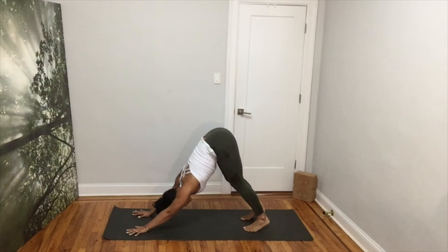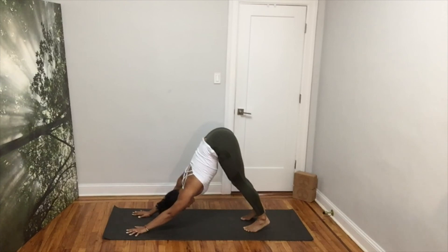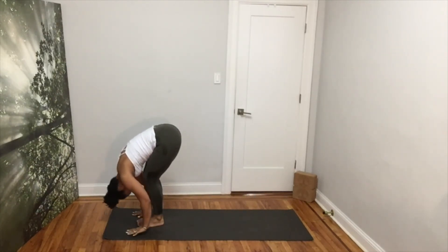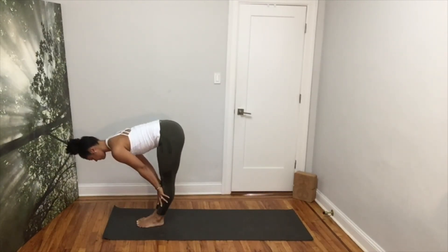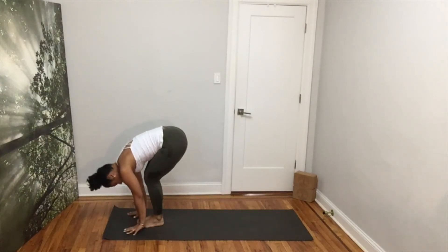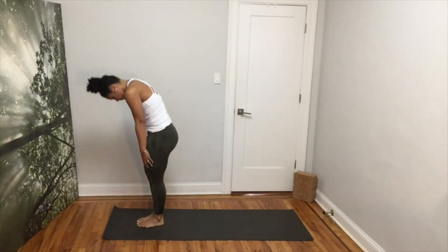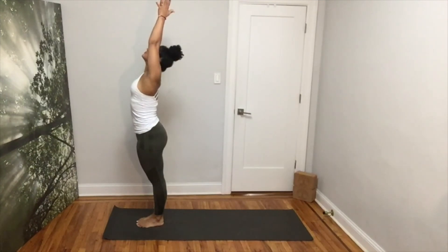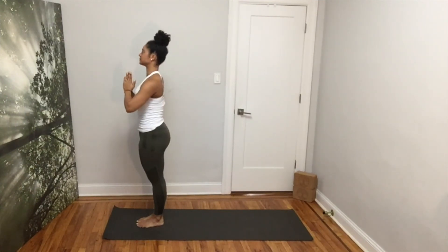Take two deep breaths here. In your next inhale, look up and step your right foot in, then your left foot forward for a forward fold. Inhale, hands on your shins, flat back. Exhale, forward fold. Inhale, roll your spine all the way up. Roll your shoulders open, reaching up. Exhale, bring your hands to heart center.